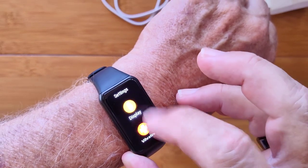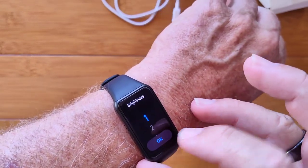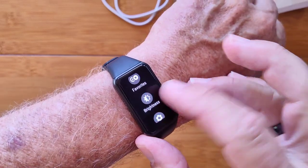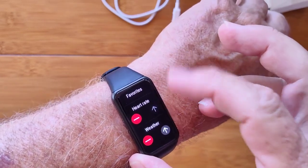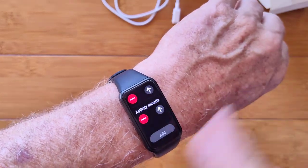Brightness down to one — actually, we'll make it two so you get a little bit of brightness, but it's still plenty. Here's favorites, and this is where you can change the order of the things you're going to see, or take them off when you rotate around.